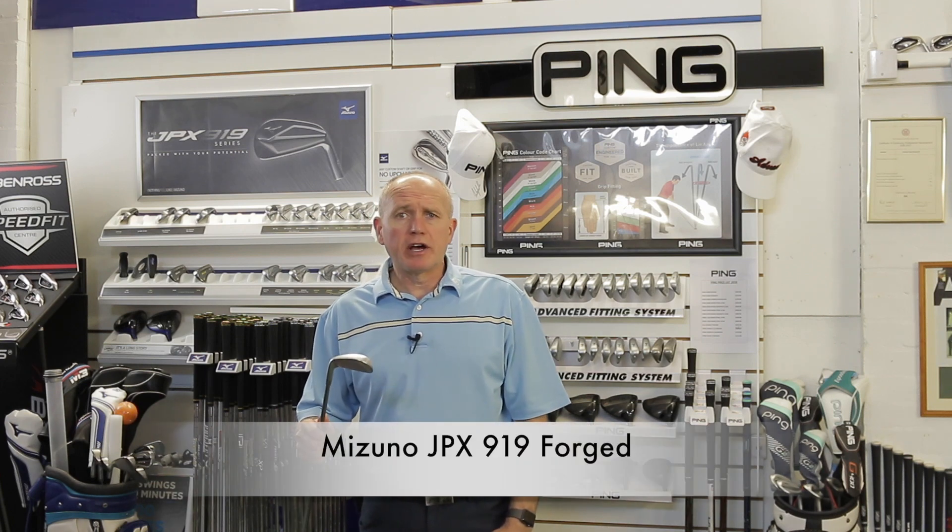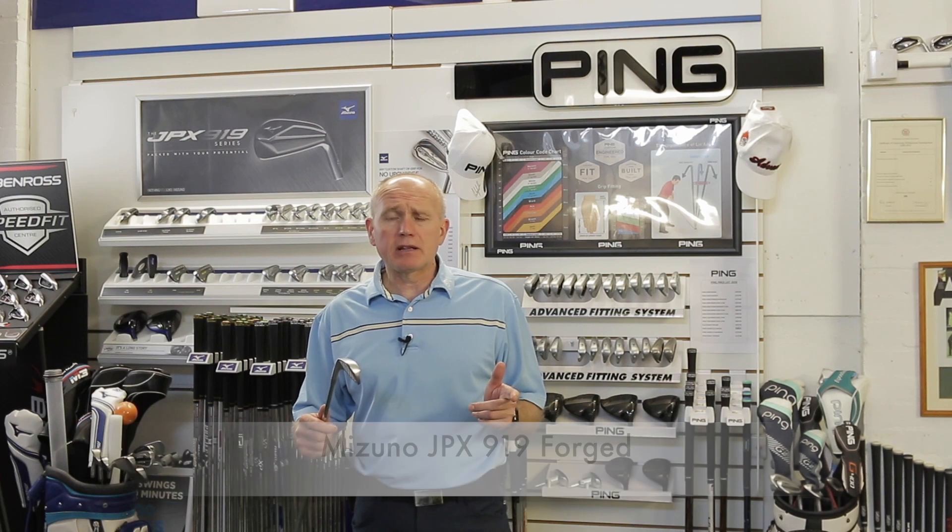It's the Mizuno JPX 919 Forged iron. I got the Hot Metal out a little while ago, but now it's time to look at this beauty.